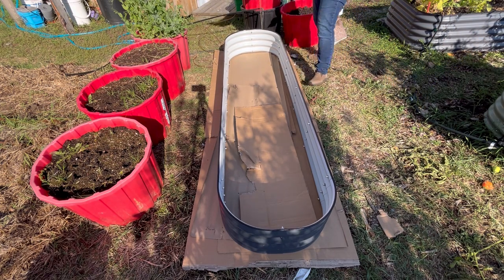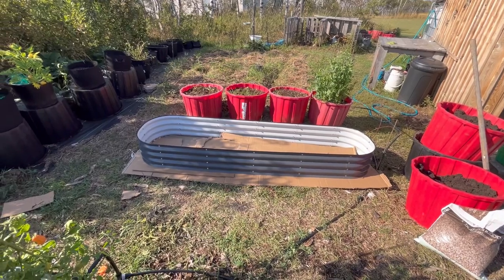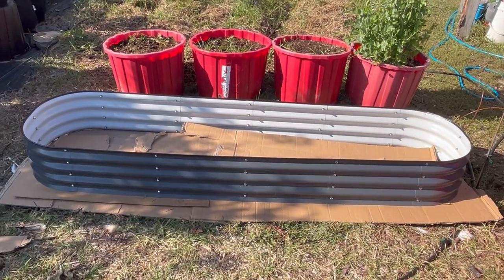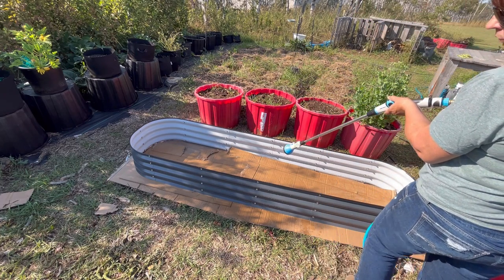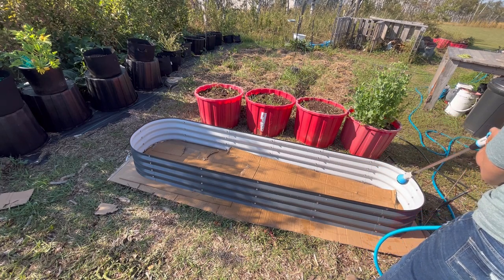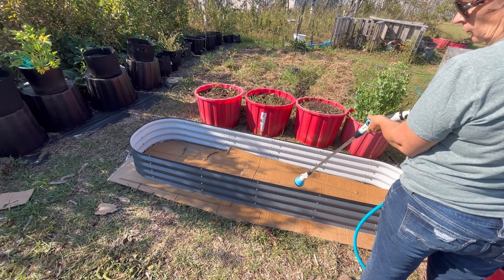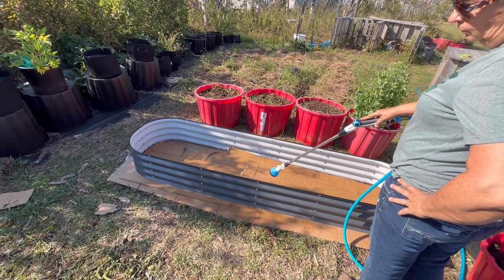Now that I have the cardboard laid, we are ready to wet it down before adding the next layer. You can check that it is centered and straight and in the spot you want. Then I'm going to soak it down really well with water just to break down that cardboard a little bit and suppress it into the ground. You don't want too much air in your layers when you're putting this together because it will sink over time, so a really good soaking will help compress that cardboard right off the bat.